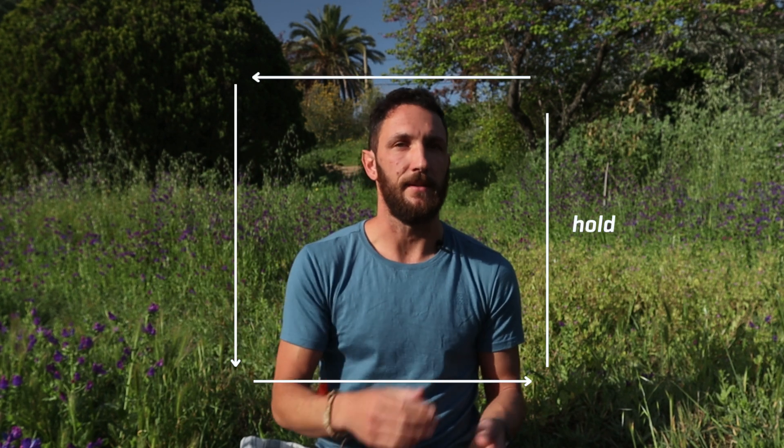The first exercise I'm going to take you through is called box breathing. The reason it's called box breathing is because there are four phases of each breath: there's the inhale, there's the brief hold after the inhale, there's the exhale, and there's the hold after the exhale.